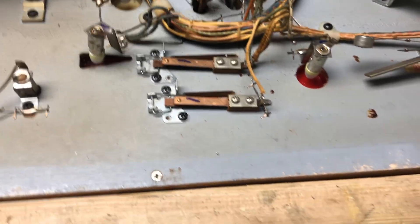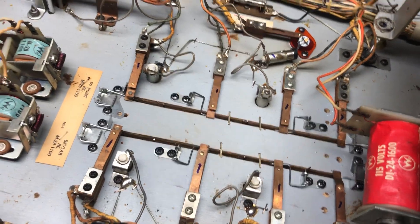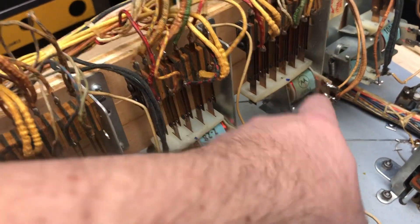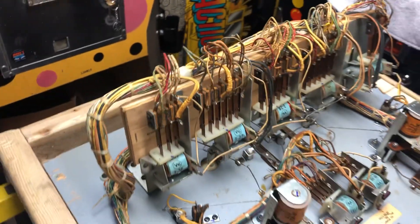All the switches have been cleaned and re-adjusted. These ones were all fun to do — those have been cleaned and re-adjusted too. This was the used coil right here I was telling you about, and it is on and doing its job the way it should be.